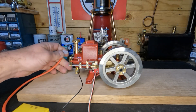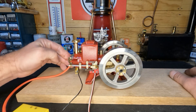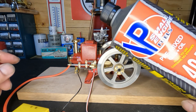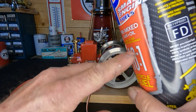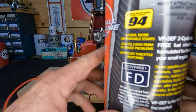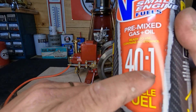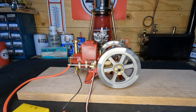For fuel, we're going to use VP race fuel, 40 to 1 mix, 94 octane, and as you can see it's ethanol free. That's what we're going to put in our fuel tank.